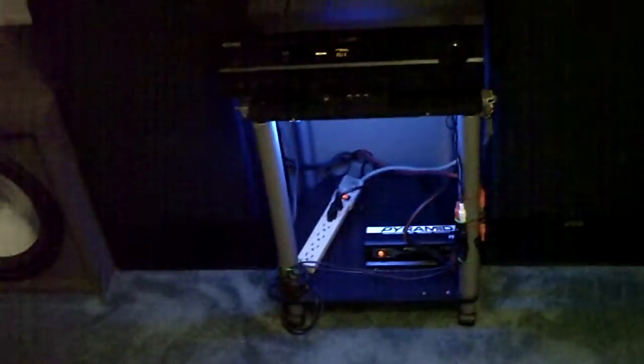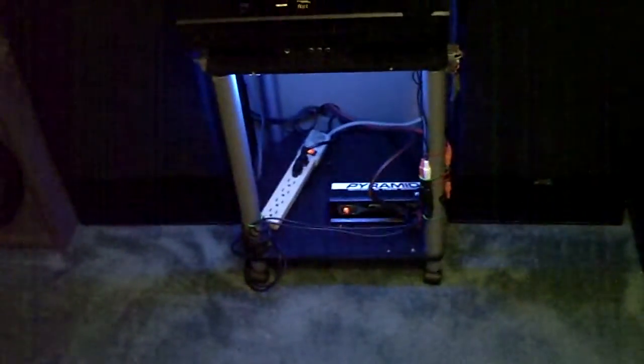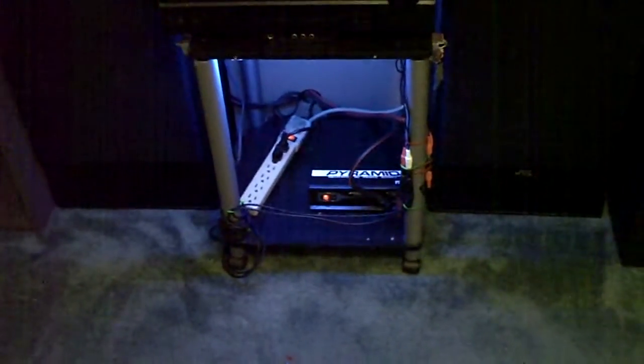That's some pretty good budget bass right there. $100 amp, two $50 subs, $50 box, and the hotbox I got for free. When I'm finished updating, I'm hoping to hit around 145 to 150 dB.